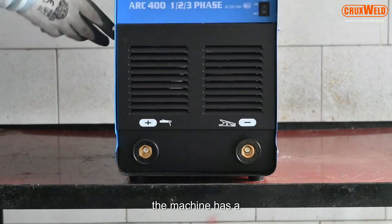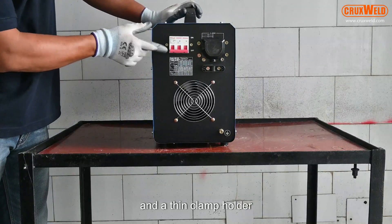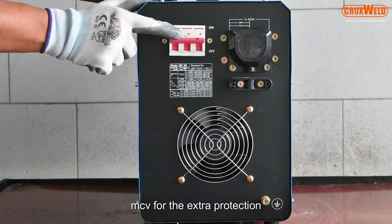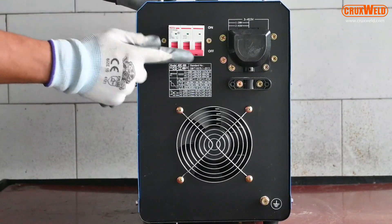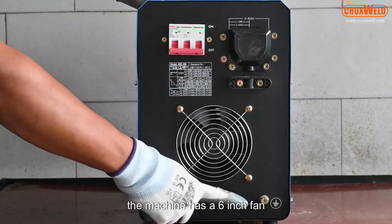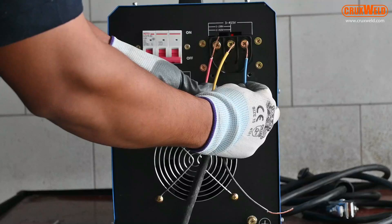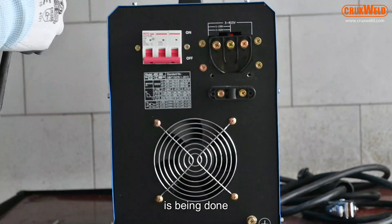The machine has an arc holder and earthing clamp holder. On the back side of the machine there is an MCB for extra protection as well as for switching it on and off. The machine also has a six-inch fan for cooling. Here you can see the three-phase connection being done.